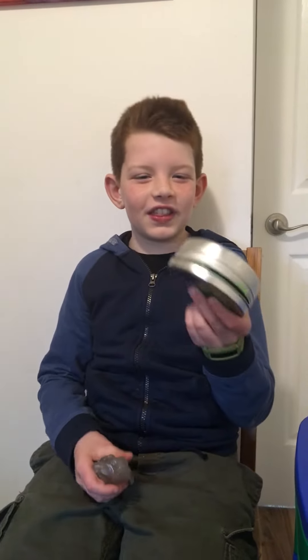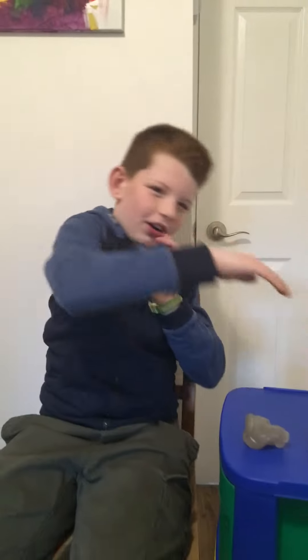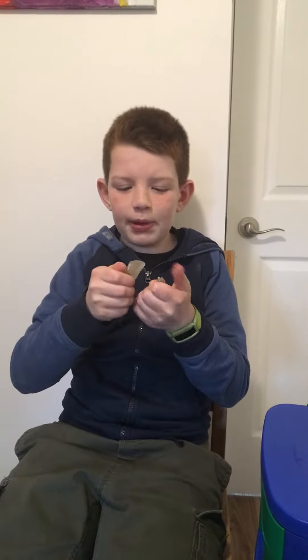Hey guys, welcome back to lootube 7484. Today I will be doing a comparison on these products: invisible ink and liquid glass. Comparison time — let's dive right in. So basically, this one is transparent.